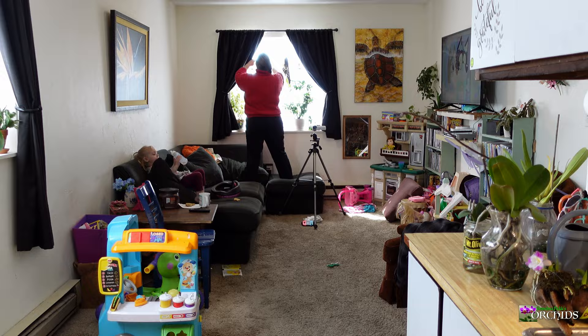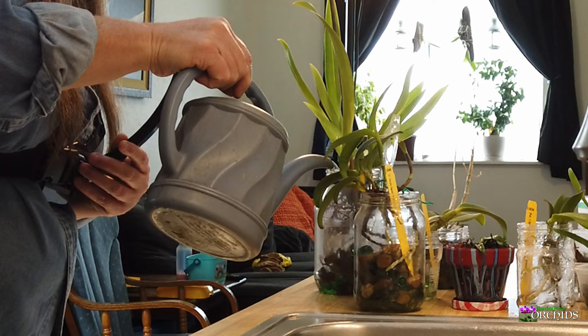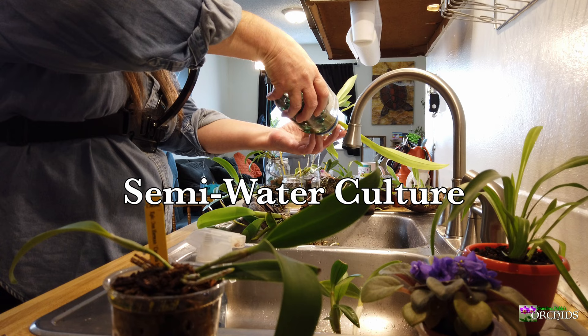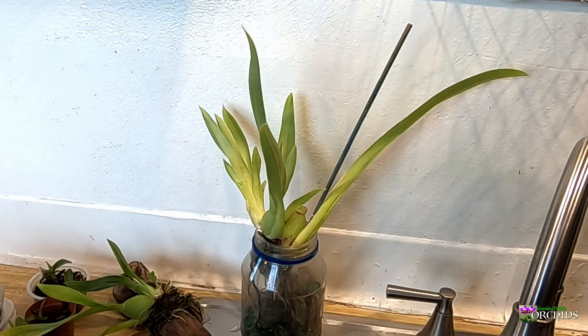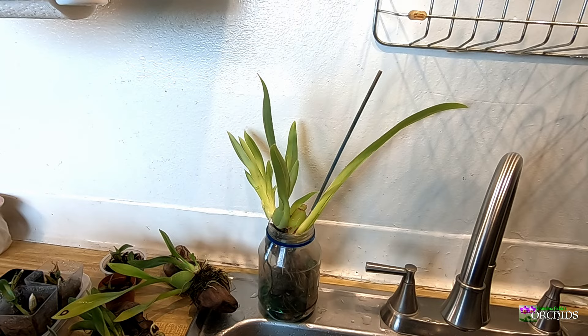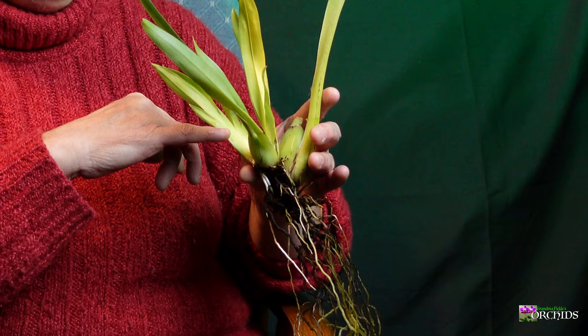So the Miltoniopsis for me is working really well by letting her sit in water and then draining her off and letting her dry out during the day. I try to do this in the morning, then the next day start the whole thing over again. So far, so good. I've gotten three new growths off of one bulb with hardly any roots, and she's got tons of roots now. Hoping for a flower — if I get one, I will definitely share it with you guys. Thanks for watching!